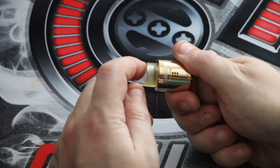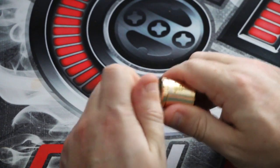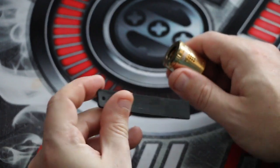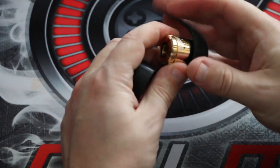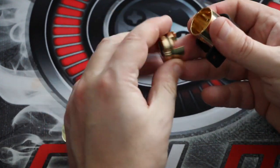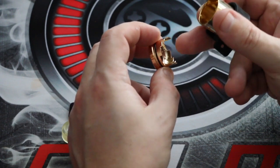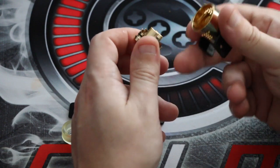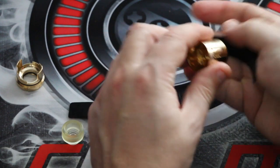The top is removable but very stiff - I'll need my rubber grip to get it off. There's the top of the tank with a bell-shaped interior which is apparently good for flavor. You can see the step design of the airflow chamber, which works perfectly with the holes.